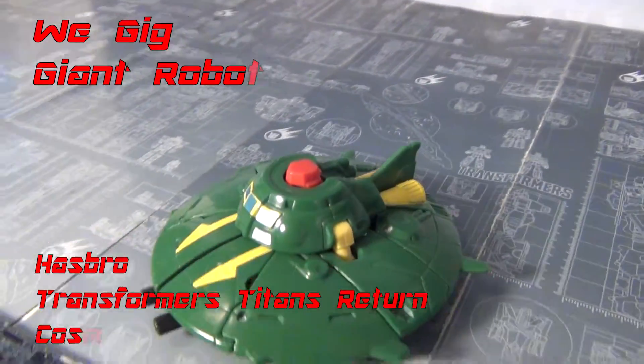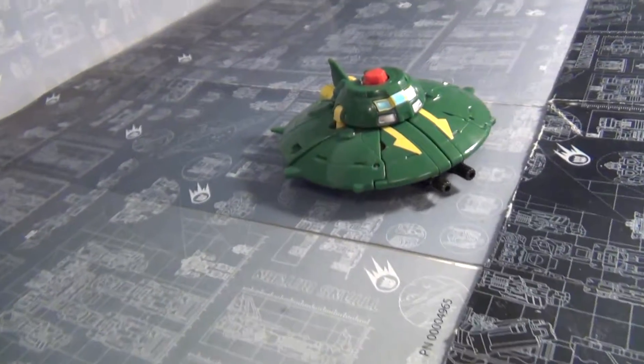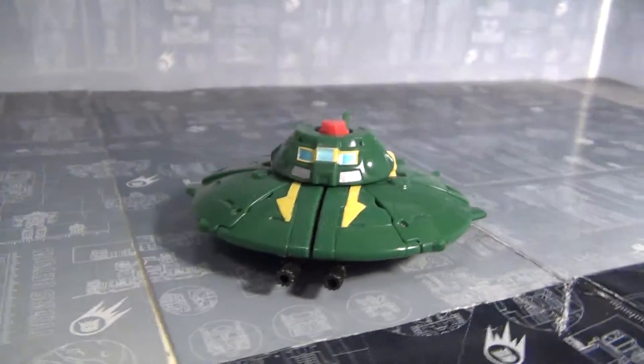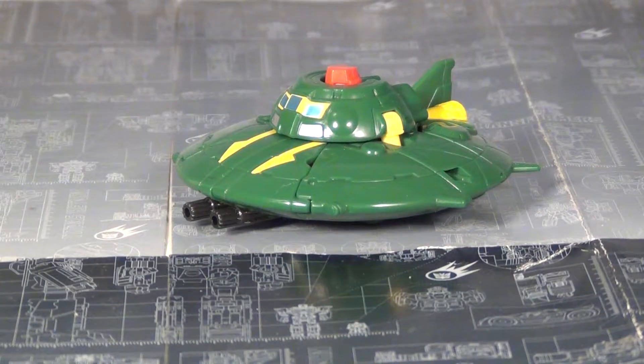Hey YouTubers, GrimmyDragon here and once again it's review time. Today we are taking a look at one I never thought I'd be getting, because the last time this was released it was enough — but then Target clearance came along and changed everything. So here is Titans Return Cosmos, who is pretty much a reissue of Thrilling 30 Cosmos without Payload. Yeah, I had a surprise to see this guy, but given his reputation it's only fitting.